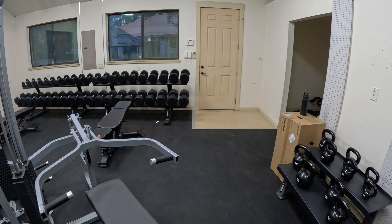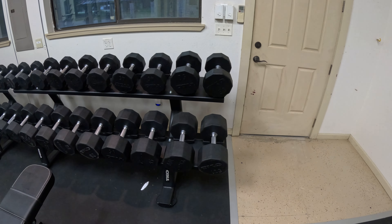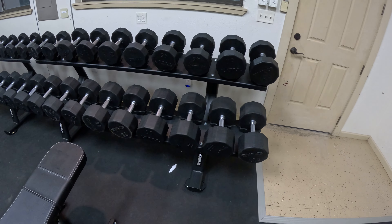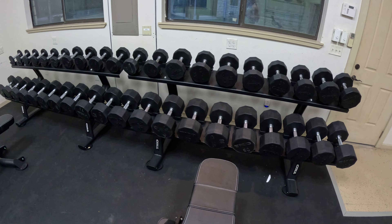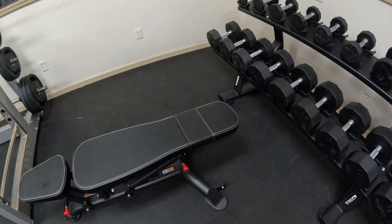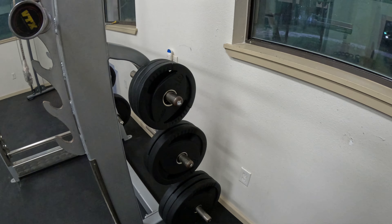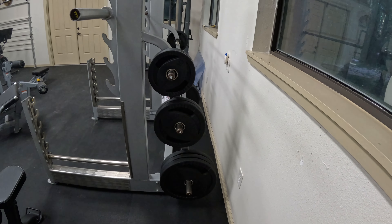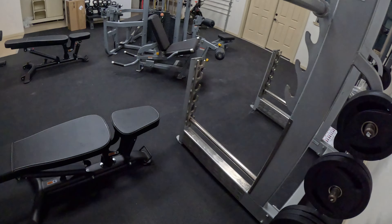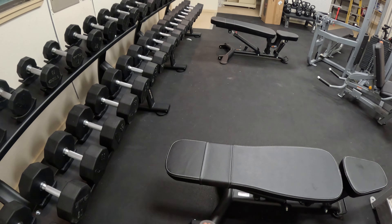So this used to be just a regular shop with random stuff in it, and essentially we turned it into a gym. I got this Sony speaker too — got to unbox it. But we got our kettlebells. I don't use these often, but I do like to do kettlebell swings for the glutes. We have our Peloton that just collects dust — I'm just kidding, Bree uses it.